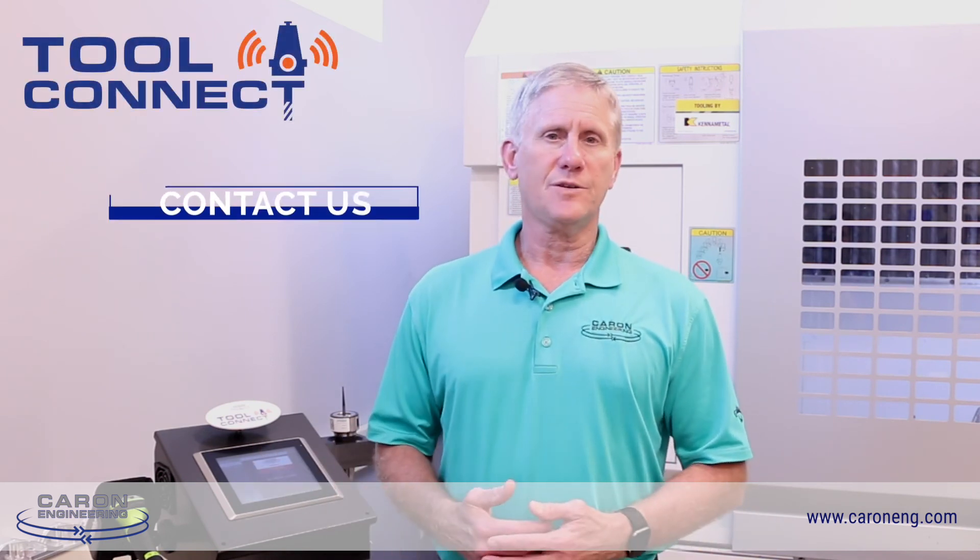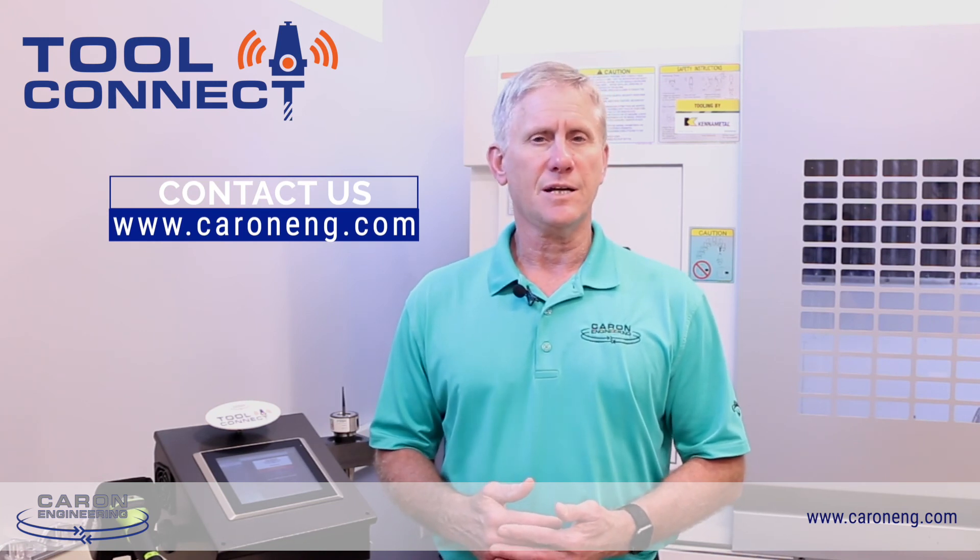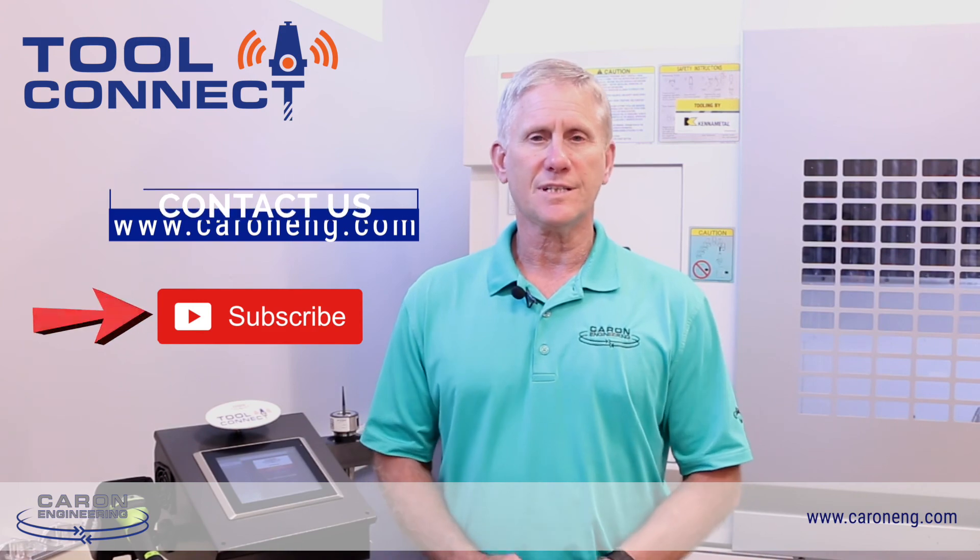If you're interested in this technology and adding it to your manufacturing process, contact us at www.kareneng.com. Thank you for listening today.